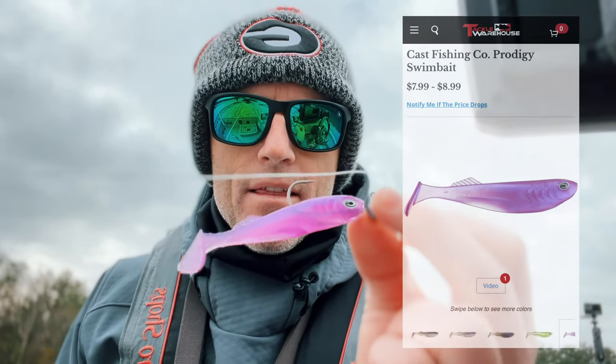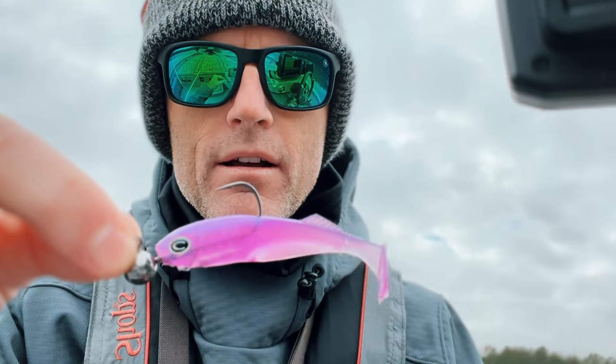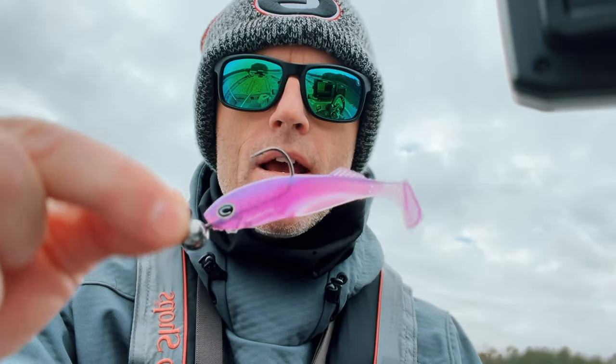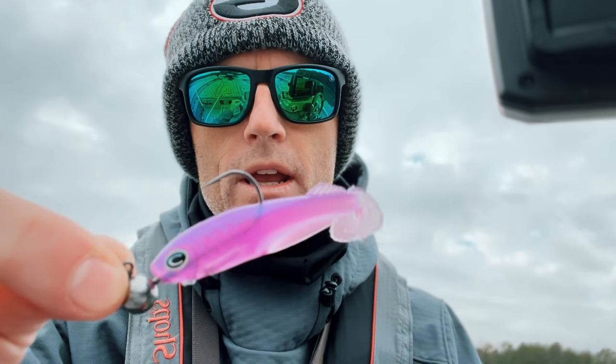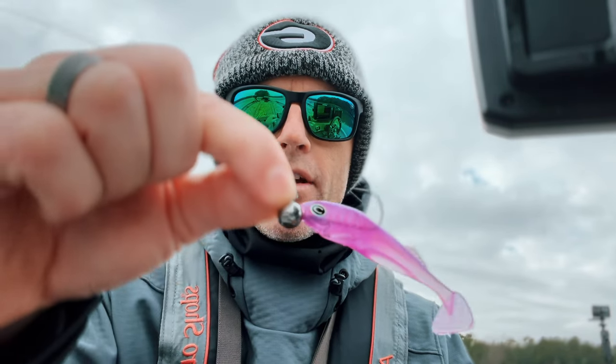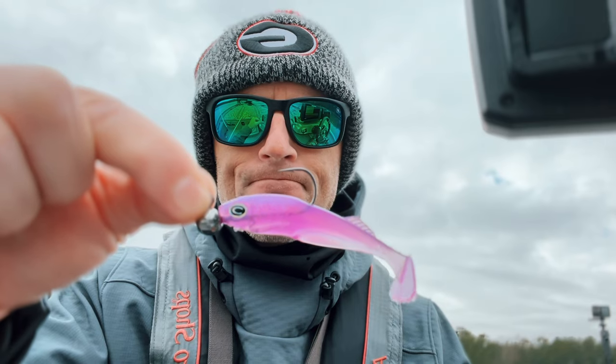Last but not least, the third bait I typically use for suspended fish is going to be a swimbait. This swimbait is made by Cast — a lure company that came on the scene about a year and a half, two years ago and has made a lot of noise in the bass fishing industry. They're making a lot of awesome soft plastic baits and some really good topwater baits. This is called the Cast Prodigy — it's a three inch swimbait that is extremely durable. Unlike a Keitec, which you're going to have to swap out every couple of fish or every few casts because they rip and break, this will last most of the day. I've got this paired up with a 1/4 ounce tungsten ball head jig head.